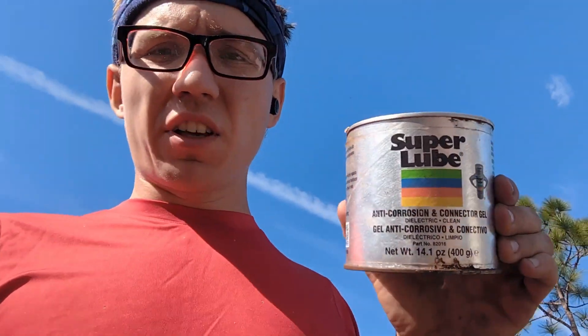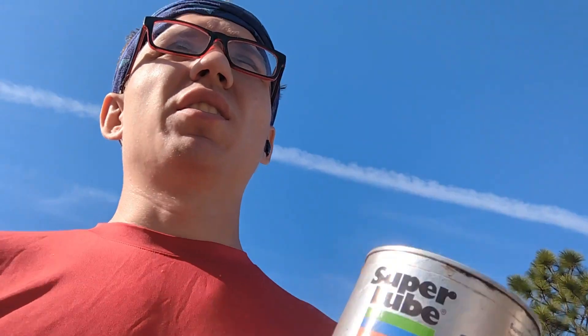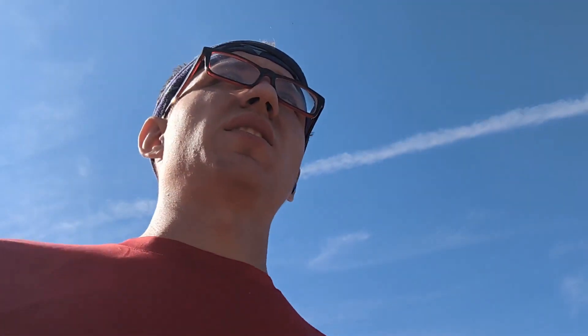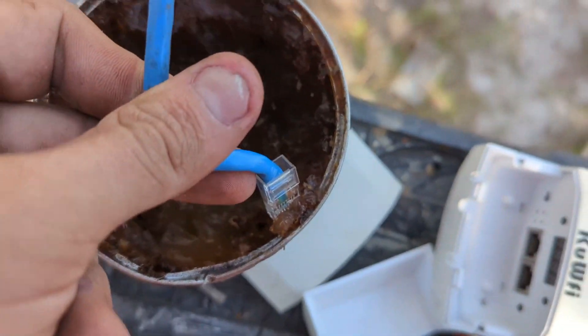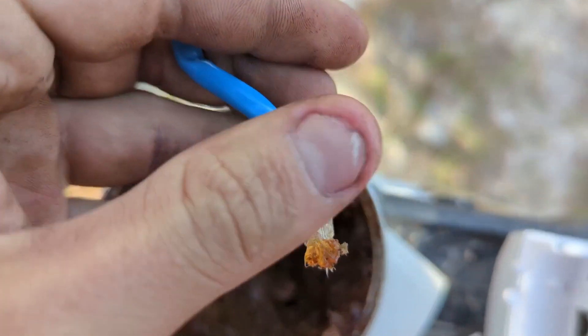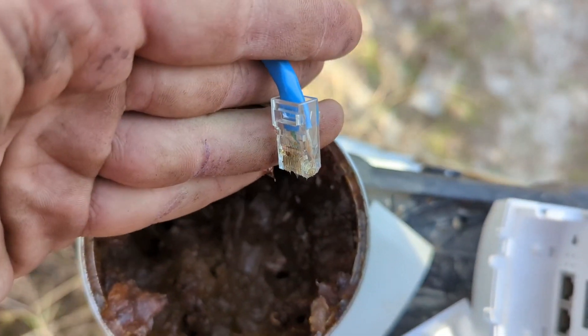Make sure to get dielectric grease for any electrical work. It prevents arcing between contacts and is a real life saver. You just put a little on the tip — that's more than enough. It's non-conductive and helps so much with preventing arcing between contacts.